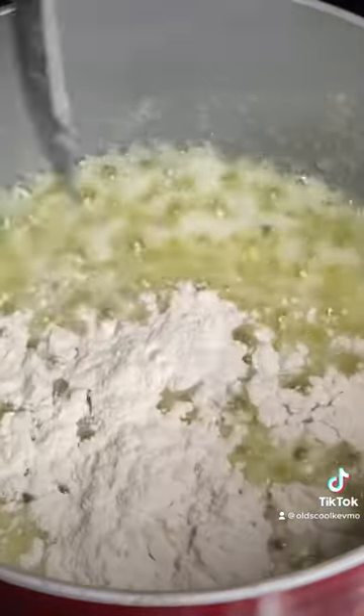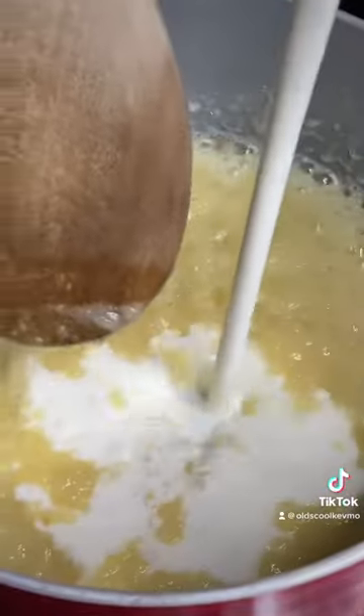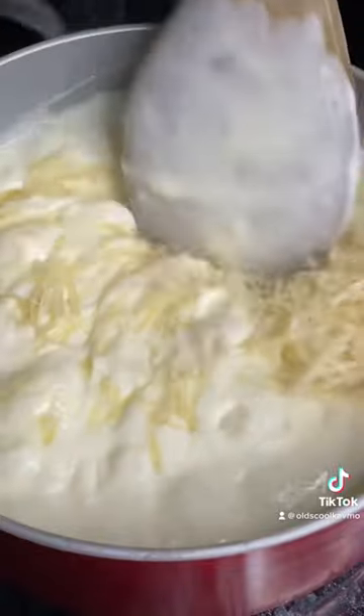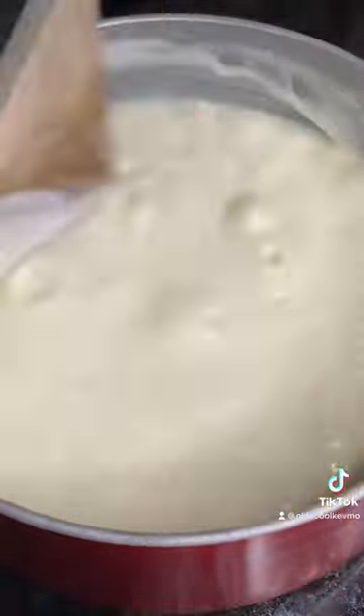We'll make that creamy garlic sauce. It's butter and garlic — let it cook for a second. Add some flour, that's your roux. Get in there with some heavy cream. Once that comes to a simmer, add some Parmesan cheese and melt that in. That's it, you're ready.